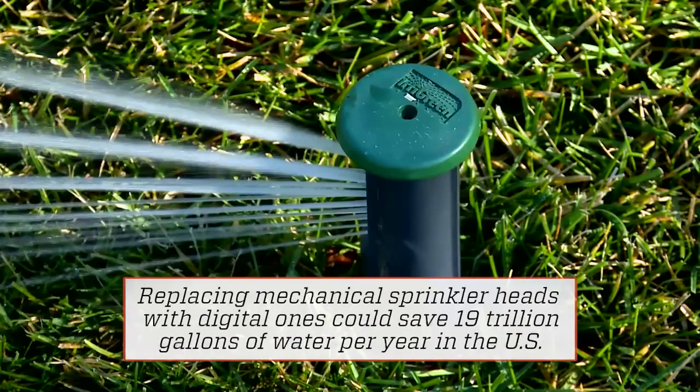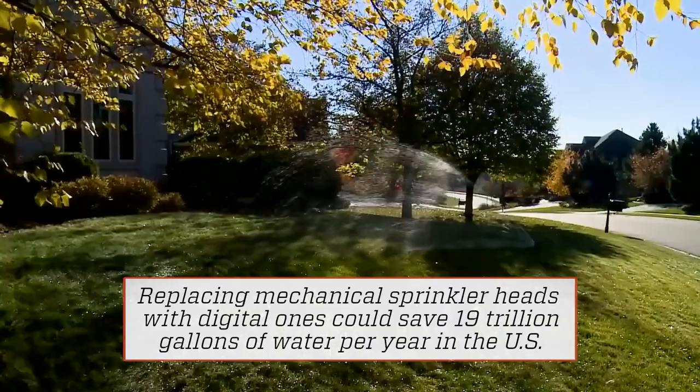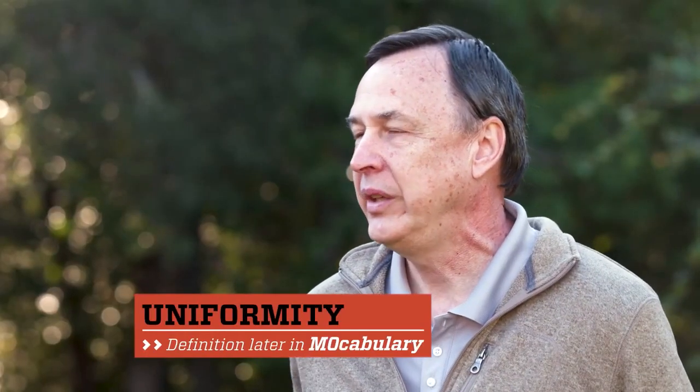And the reason you need to stream the water is because you need to be able to vary it from five to 30 feet and maintain that uniformity, which you can't do with a spray.